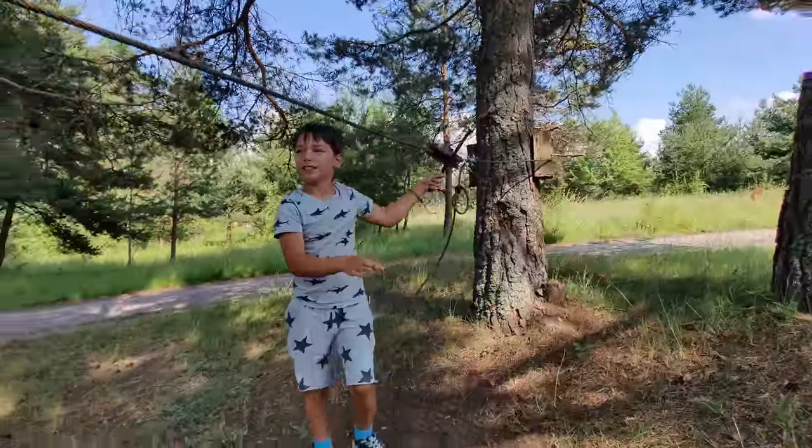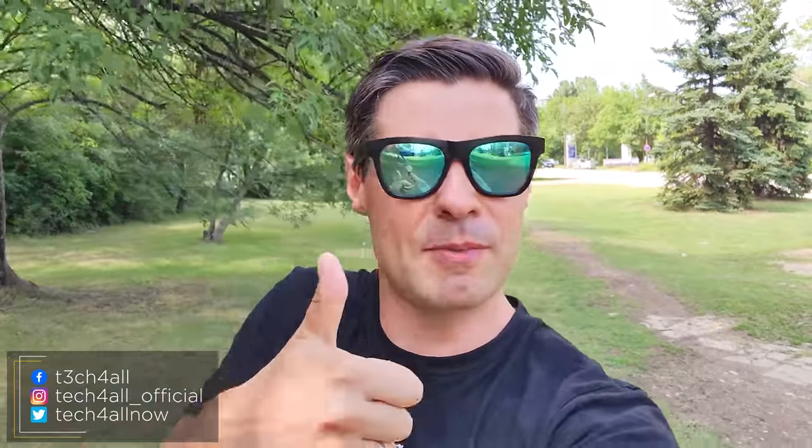Welcome to the Tech4Rom channel, my name is Michael. I'm so happy to see you and if you like the idea of inspecting cool tech together, think about subscribing to the channel and give a thumbs up to the video if you enjoyed it — or stay a little bit longer and figure out yourself whether you enjoy it or not.